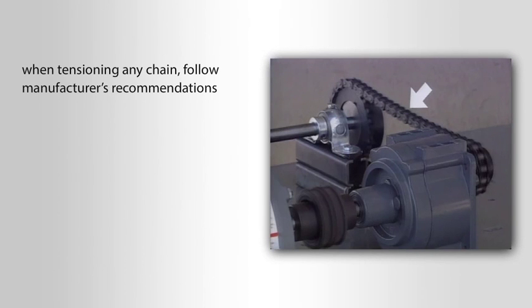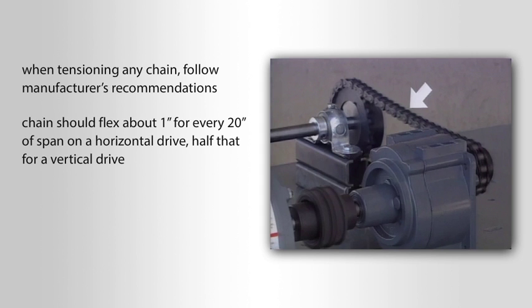When tensioning any chain, always follow the manufacturer's recommendations. As a general rule, chain should flex about one inch for every 20 inches of span on a horizontal drive, and half that for a vertical drive.